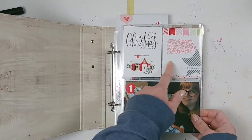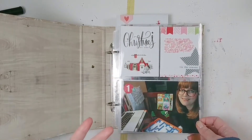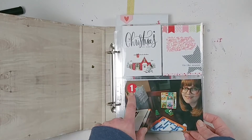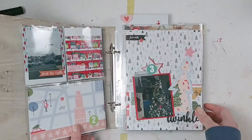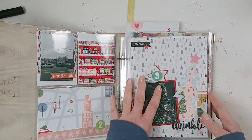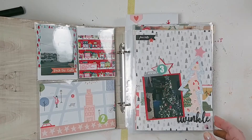Basically what I did was I just used the pocket page cards. I did a little bit of journaling where necessary. I have simple photos with just telling the date that the picture was taken, and then along with the pocket pages I did have the regular 6x8 full pages, so I did do a couple of traditional scrapbook style pages.